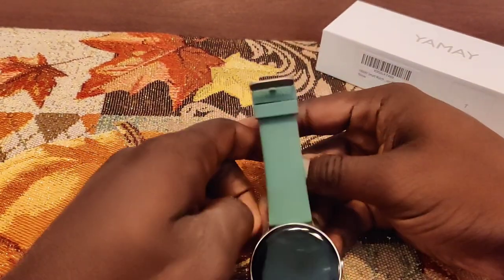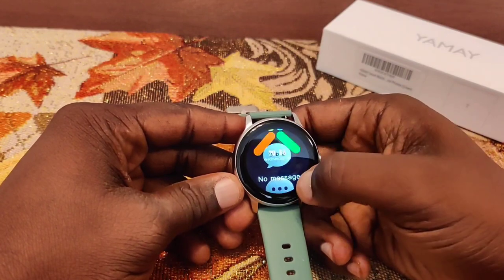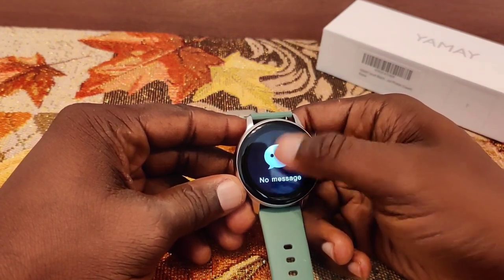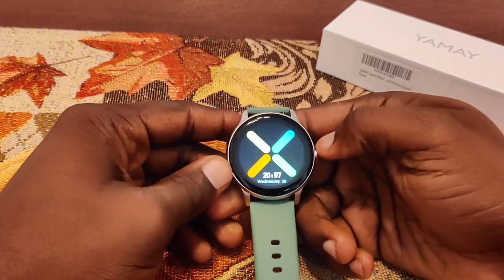Wow, it came up automatically. The watch faces are already better — I can tell. I'm going to play with this for a little bit and get back with you.